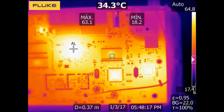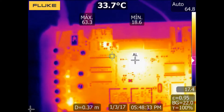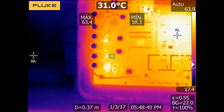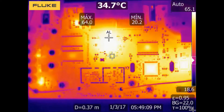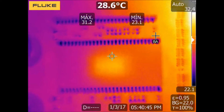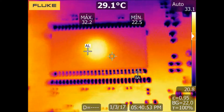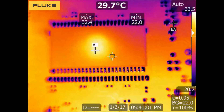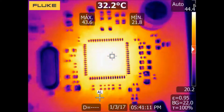As electronic components can be very small, we need to consider what are the key parameters of an infrared camera so that we could detect problems properly. There is a parameter called IFOV — the instantaneous field of view — which indicates the minimum object size that we can see at a certain distance. The IFOV depends on the number of pixels of the sensor, but also on the type of lens of the camera.